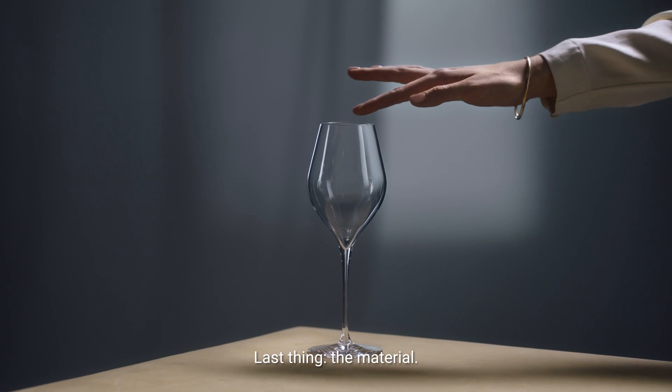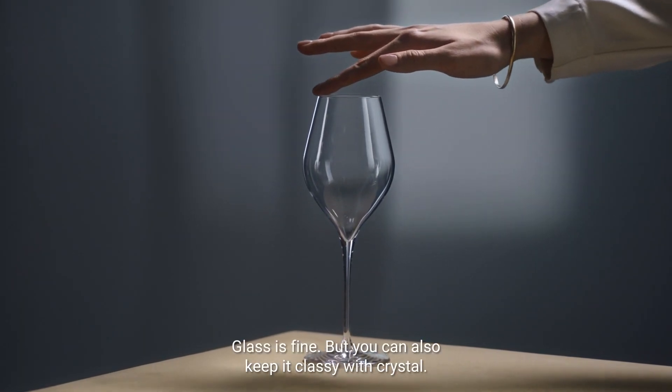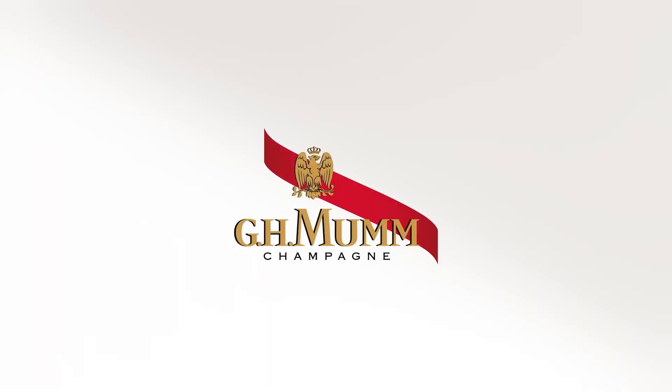Last thing: the material. Glass is fine, but you can also keep it classy with crystal. Et voilà! Now you know how to champagne in under a minute.